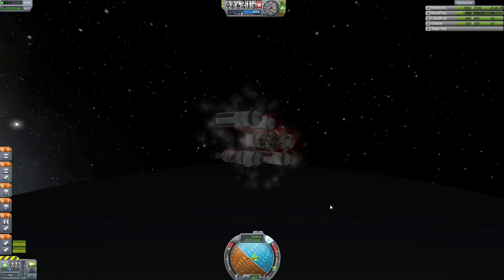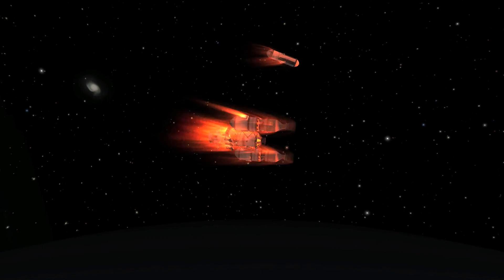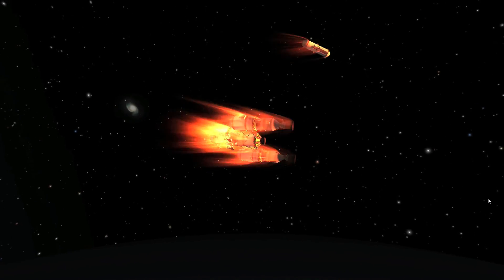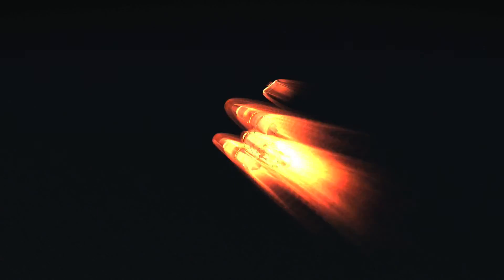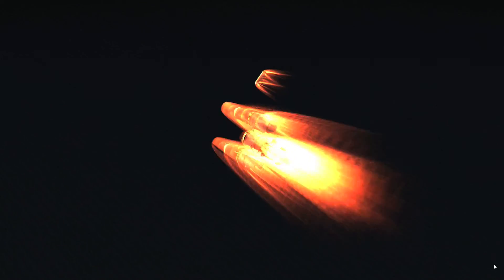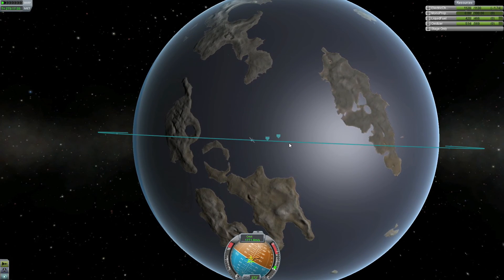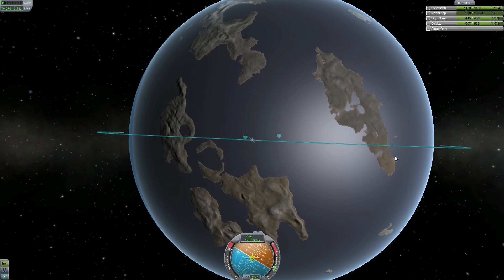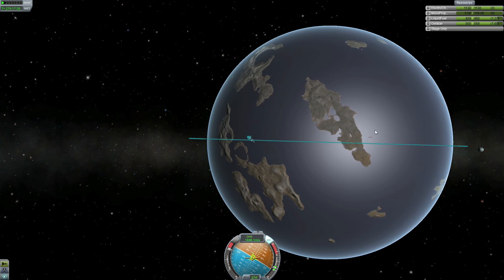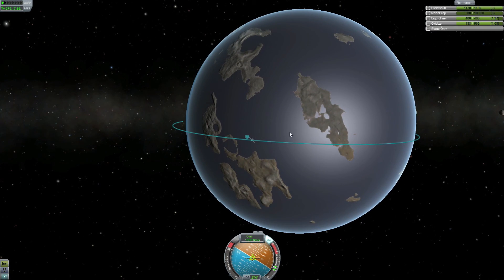After doing the same encounter maneuvers as we did with Jool — bringing our inclination down to about 0 and bringing the periapsis into the atmosphere — we're slowing down for our circular orbit around Laythe using the atmosphere. We get these beautiful re-entry effects as we use Laythe's atmosphere to slow down our velocity. After getting our orbit somewhat circular we're going to do a retrograde burn to find our landing spot. I'm in around a 100,000 meter orbit, which means I can come in pretty steep but not too steep.